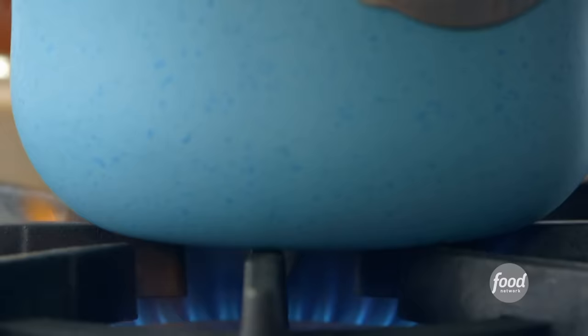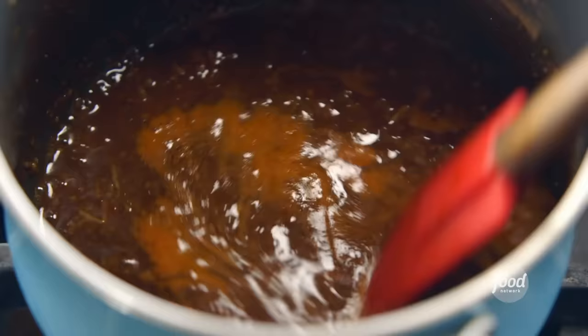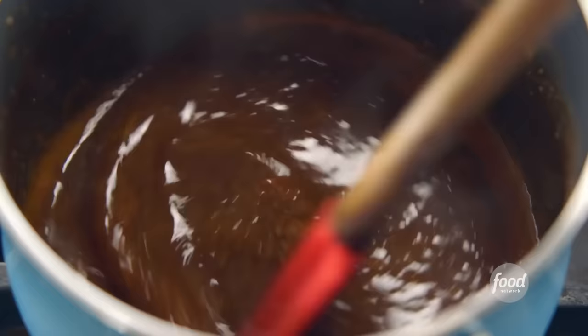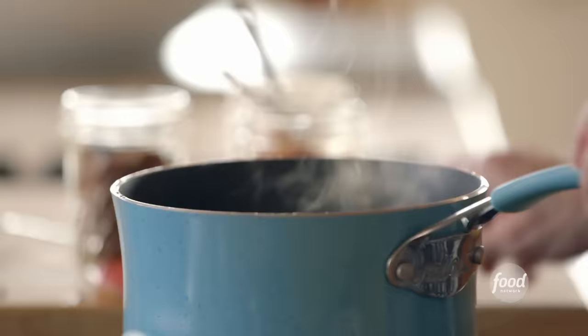I'll stir this around and turn the heat to medium-high. It's pretty standard to have a ham on the side of a traditional turkey dinner. I'm using a spiral cut ham, which makes it easy when it comes to serving up — the pieces are already sliced. Now I need to let this glaze cook, stirring it occasionally until it's nice and thick. It'll take about 10 minutes.